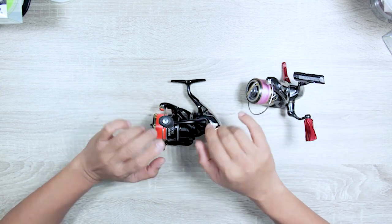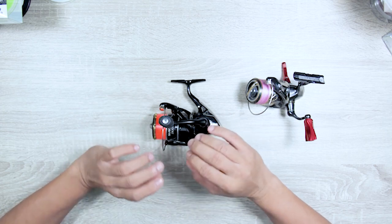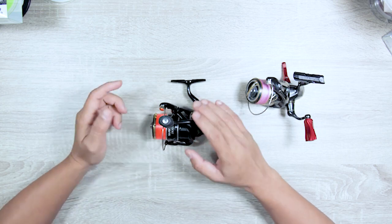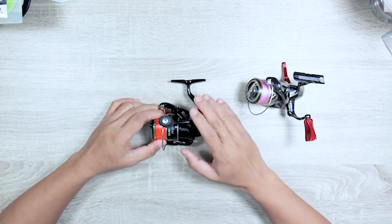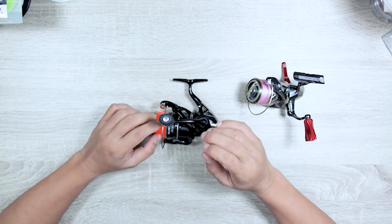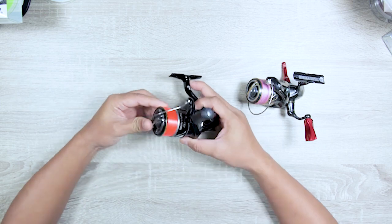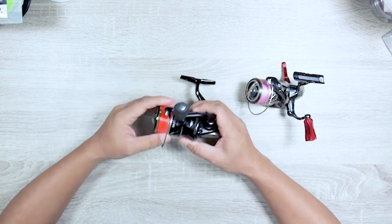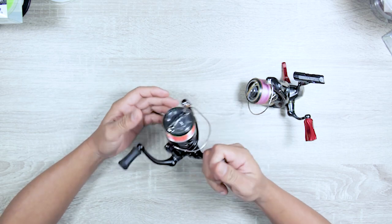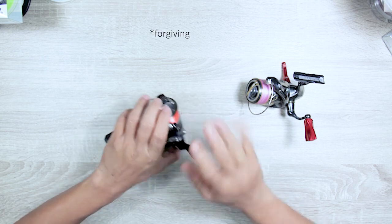It's not that braid doesn't have advantages, but what a lot of people don't know is that because braid has very little stretch, it magnifies mistakes. Mono tends to absorb mistakes — especially for trolling where everything matters. Mistakes with tight braid can be devastating; you could have fingers cut. Mono is much more forgiving.